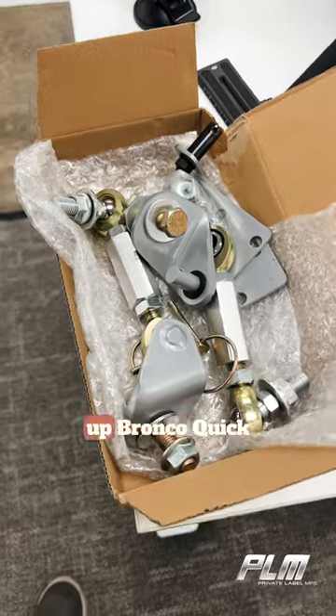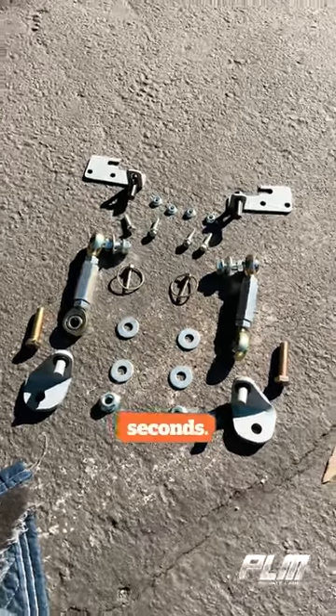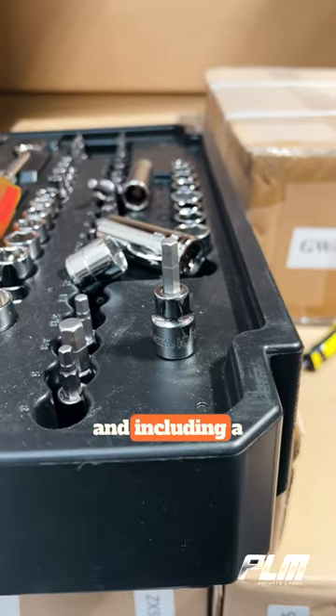How to install PLM 21 and up Bronco Quick Disconnect Sway Bar End Links in less than 60 seconds. First, one needs a good assortment of tools like ratchets, wrenches, sockets, and including a hex socket.